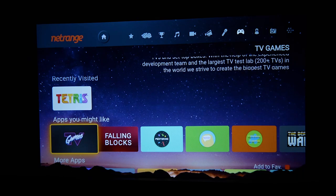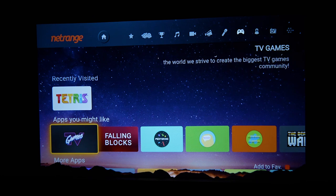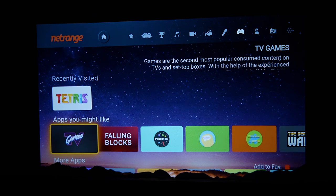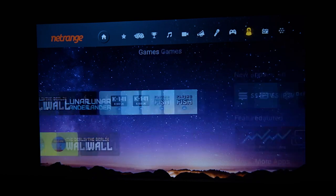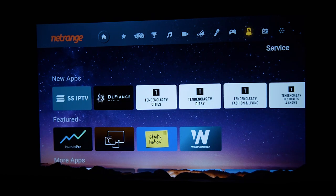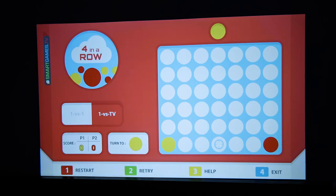To be honest, this app store is a huge surprise to me. I thought it only had some common streaming services, but it's a lot more than that — and you get these for free. This is really impressive.